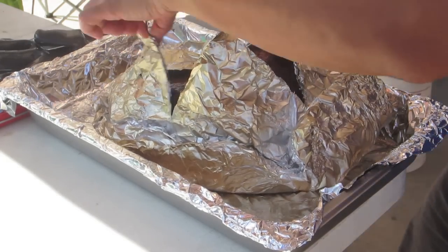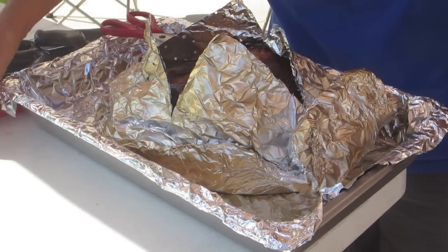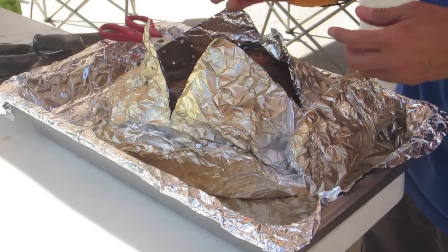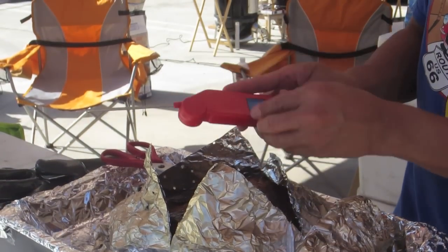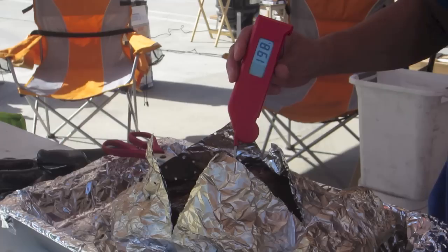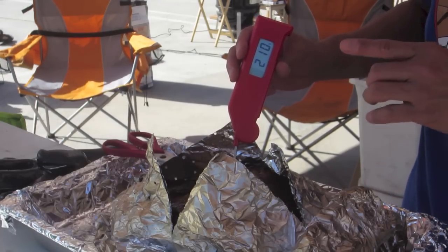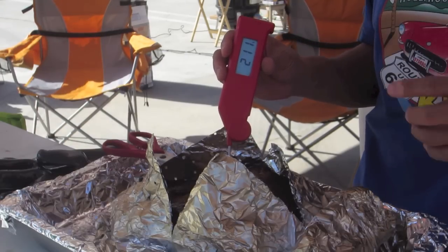We need to let the brisket rest until the internal temperature is below 170 degrees. Earlier I showed you the probe that I had put a tape on the temperature gauge — now is the only time we actually use the temperature gauge. We're going to probe the meat to make sure we let it rest. Today it's at 208 to 209 degrees and it got tender. We have to wait until it drops below 170 degrees before we put it away, else the brisket will overcook.